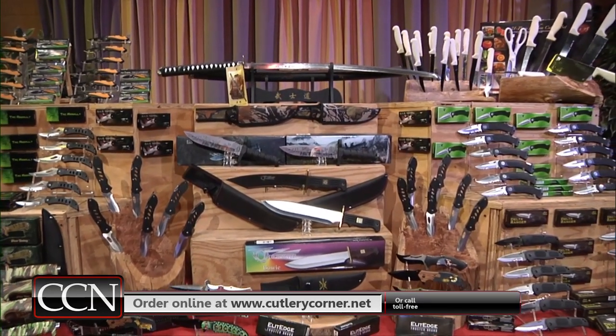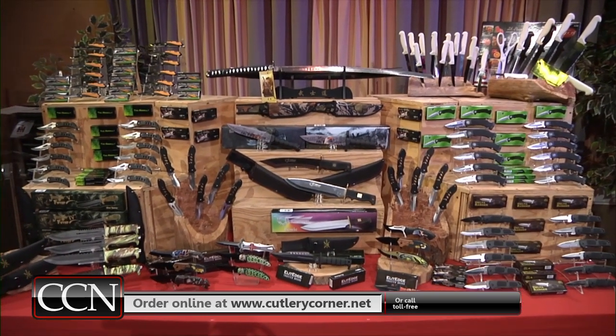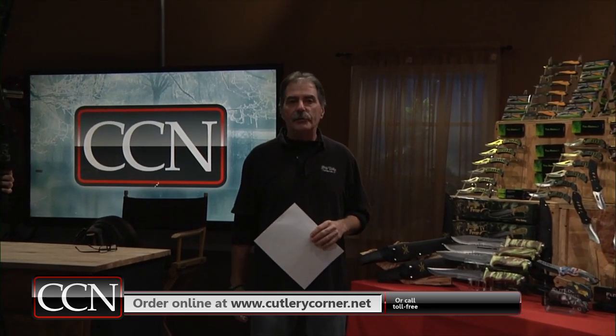Welcome folks, welcome in to a special edition of Cutlery Corner Network. Hope you are doing all well, and stay safe folks, stay healthy.